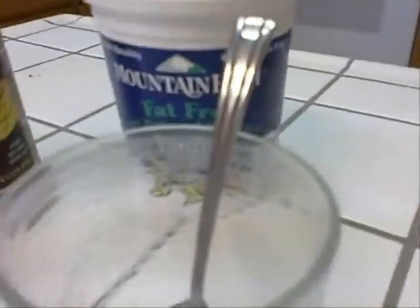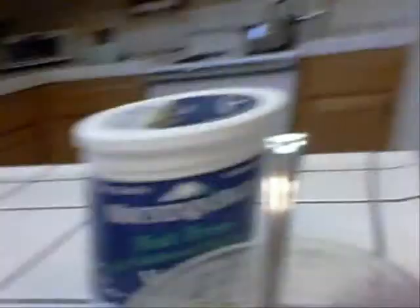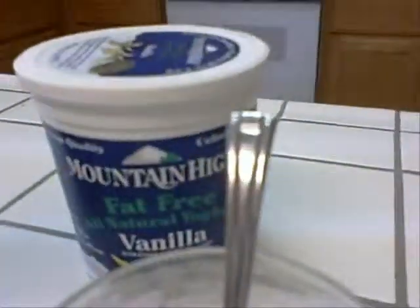Here are the ingredients. You will need a cup, a spoon, any kind of drinkable yogurt, and whatever yogurt of your choice. Mine's vanilla.